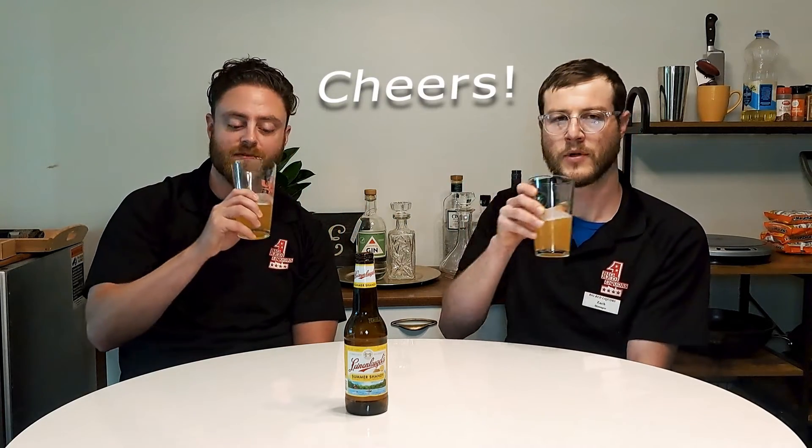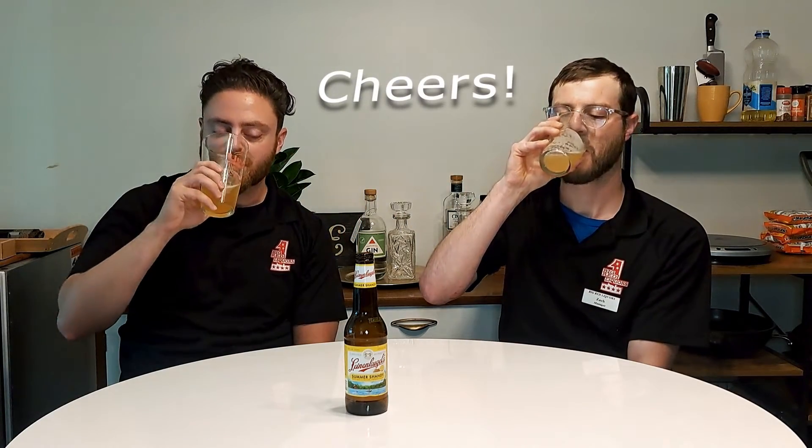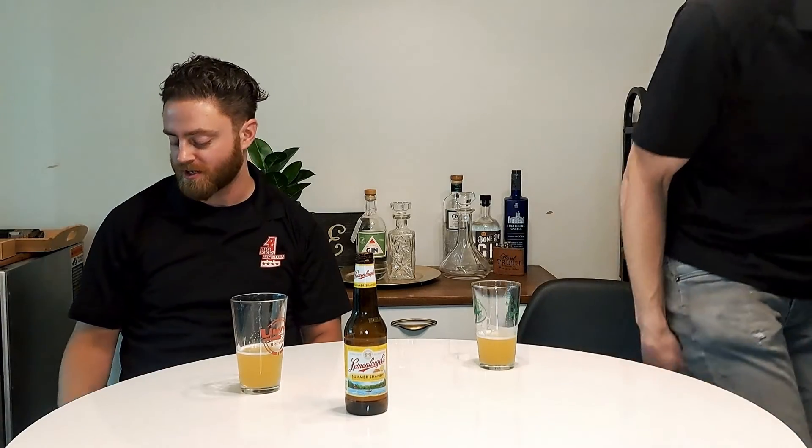We've got plenty of hot days coming up, so this is an everyday great beer, especially during the hot summer months. If you like lemonade and you like beer, you can't go wrong. This has been around for a while — everyone should try it. Run out and grab yourself some Summer Shandy. Cheers!